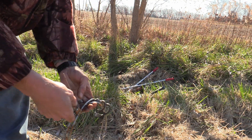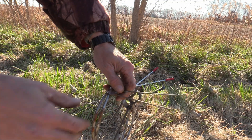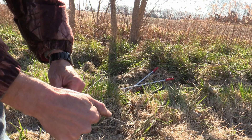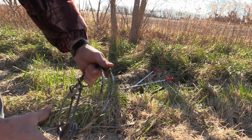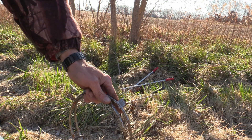So we're going to go ahead and configure our wires. This is a new trap — they come from the factory straight down. You want to just bend them out a little bit: one out, one straight down. Everybody has their own way of doing it, whatever works for you, but that's how we do it.